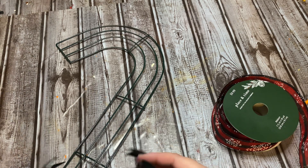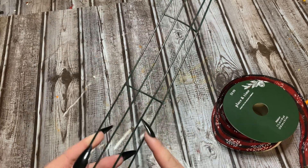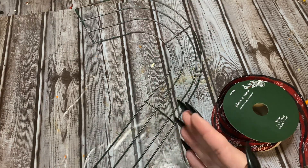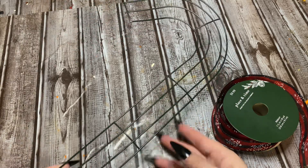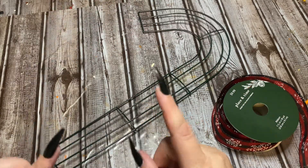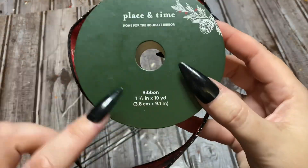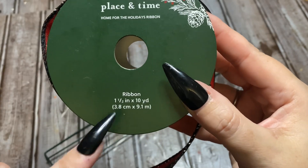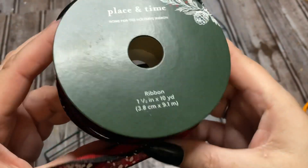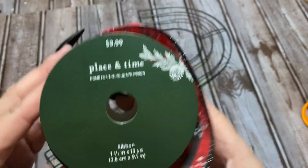Alright friends, let us get started. This is the candy cane wreath frame — this is from Dollar Tree. Now I know they are a lot smaller than they have been in years past; I still have some of the big ones, but for this video I'm going to be using the smaller one. The ribbon we're going to be using I got from Joann's — it is one and a half inches wide and there's 10 yards on this spool.